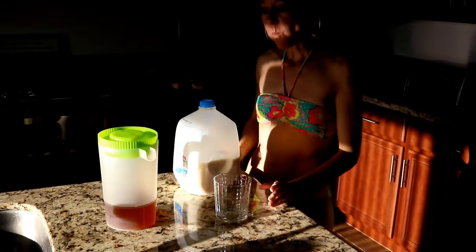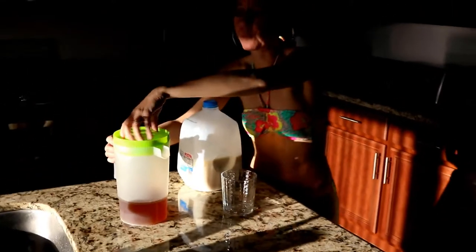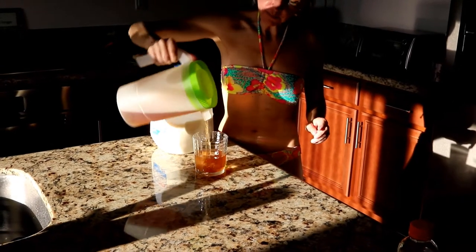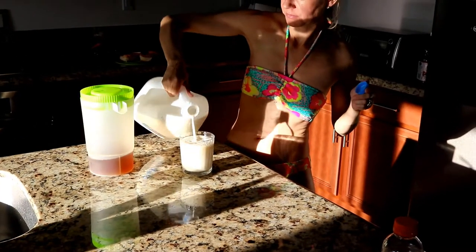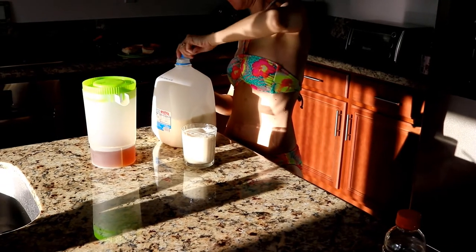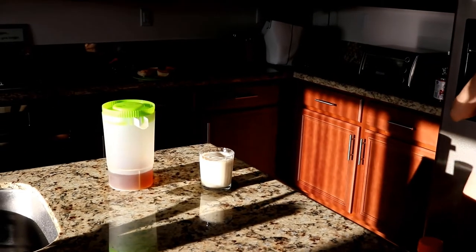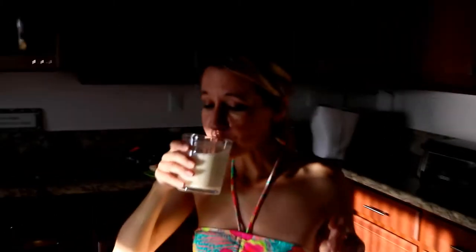I've been with this woman Lisa for 10 years now and this is a first - she drinks iced tea and milk together. Laverne from Laverne and Shirley drank milk and Pepsi, but that is absolutely disgusting. If my brother is watching this video he will say otherwise because he loves it too. She's drinking it folks!